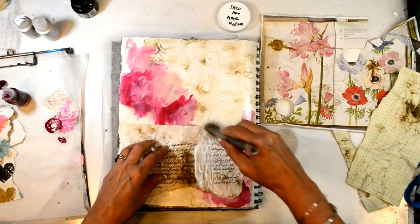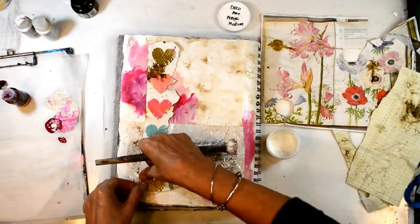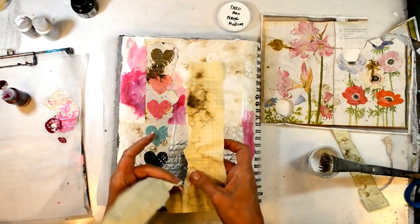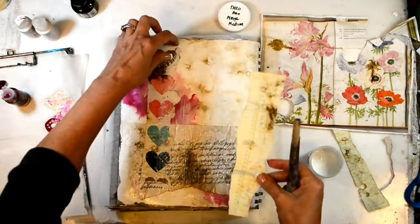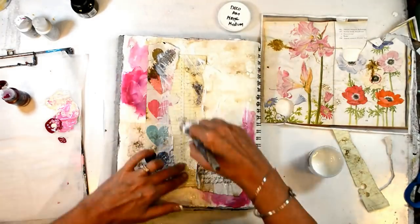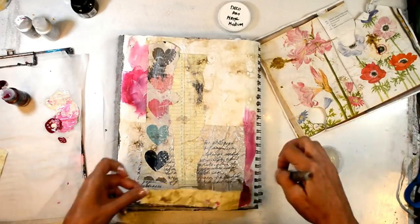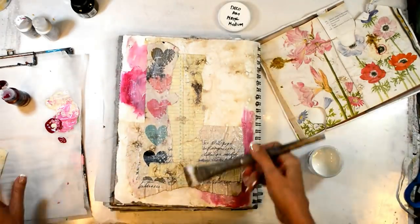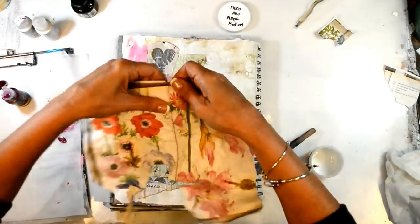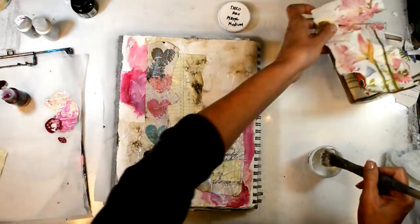I covered the entire page with matte medium so that I've got that consistency I'm usually working on. I journaled out some things I really needed to get out on this page, and I didn't want it to be completely seen — that's why I put it down first and then covered it up. So bits and pieces of it are there, I know what it says, and it's a reminder for this page but not all of it can be seen. I'm just putting things down however I'm feeling, and each piece has a meaning according to what I journaled.